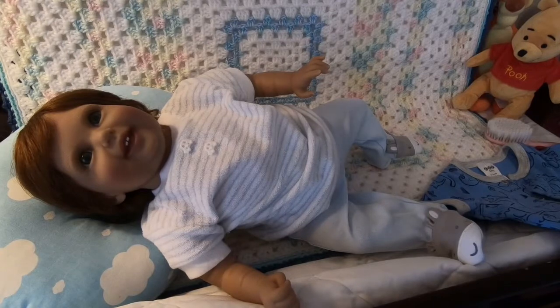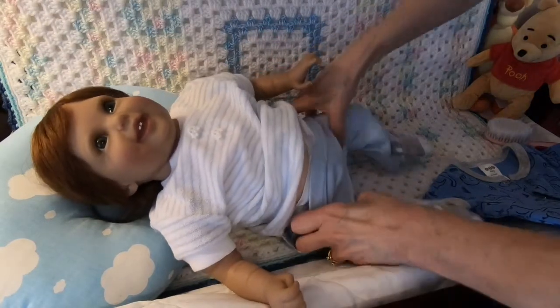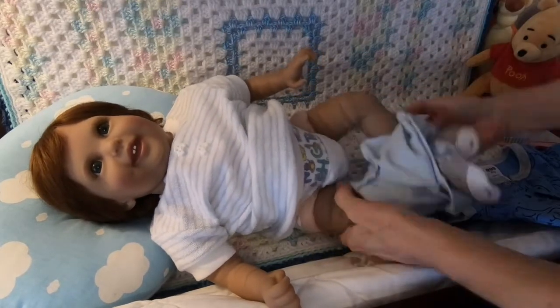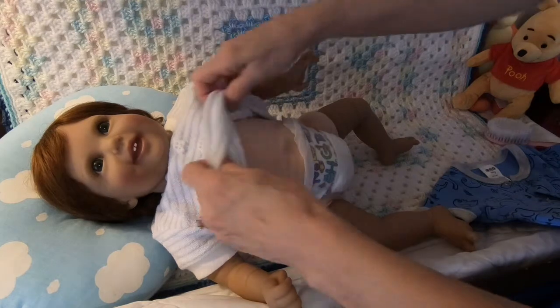So what did you guys think? Wasn't that the silliest thing? I think the drums made me laugh the most — that's when I just really lost it. It's good just to play, isn't it, baby? And he's a happy baby. He enjoys just about everything he does. So let's get started on changing him.